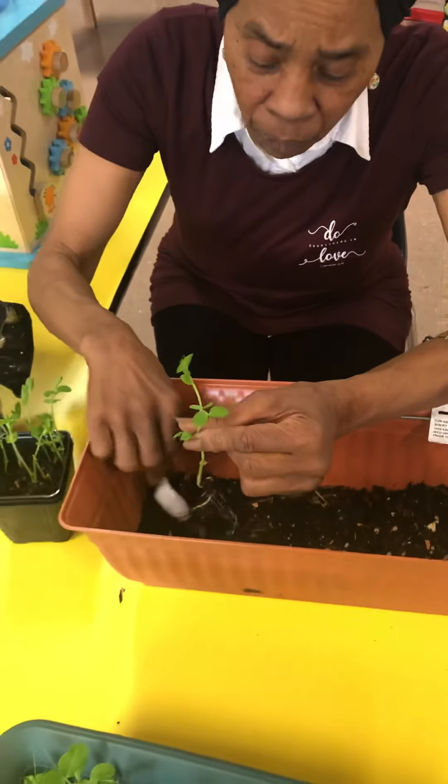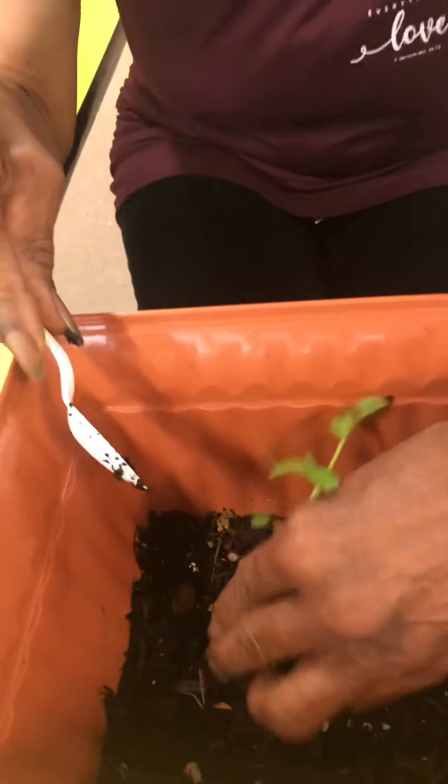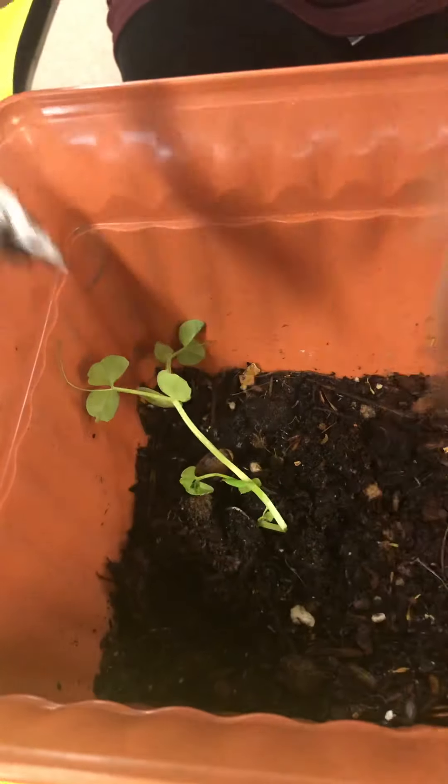Very good, sugar peas. You're doing great, we little people. Now, we little people, we did this last year and you took them home with you. This time we're going to keep them here at we little people.